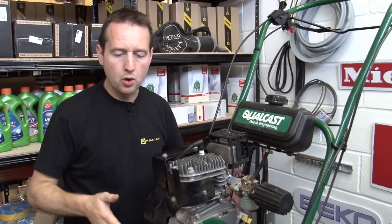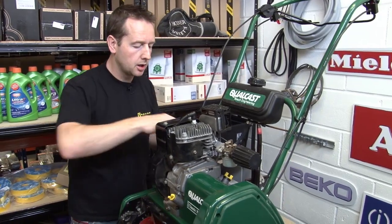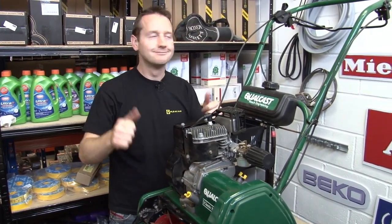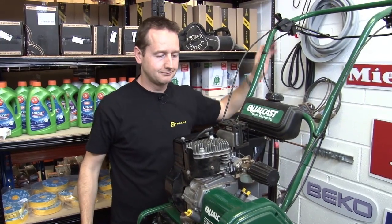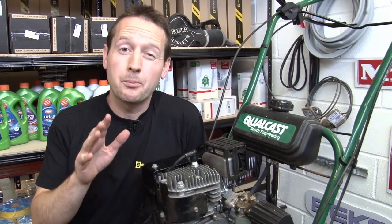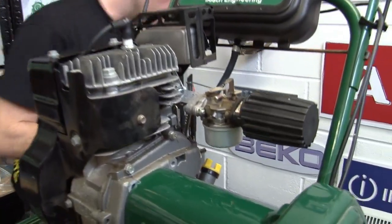OK, let's give it a go. It's a bit of an awkward height for me here on the table, but let's see if we can do it. First time! Now, if yours doesn't start, the problem is probably going to be in the carburetor. Let's take a closer look.